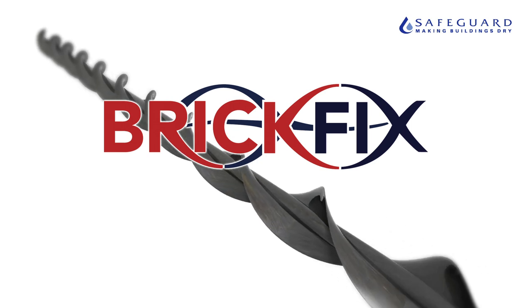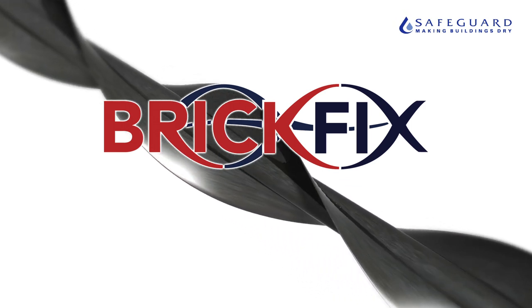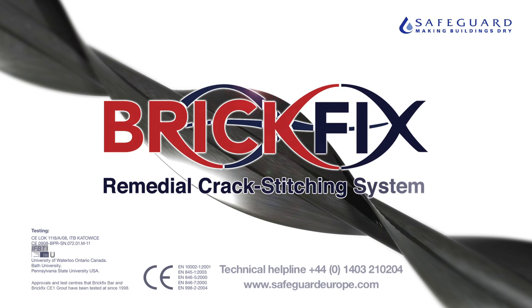Fast, easy and cost effective. BrickFix — remedial crack stitching system.